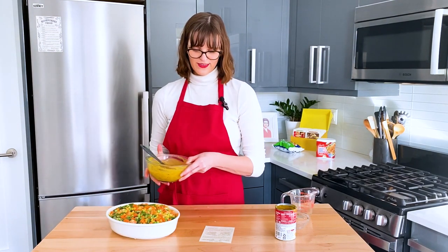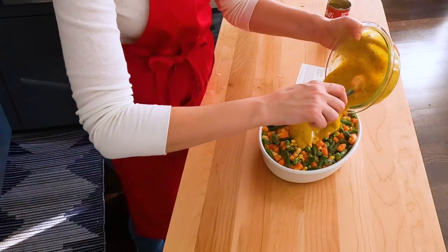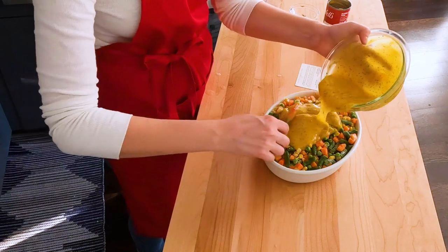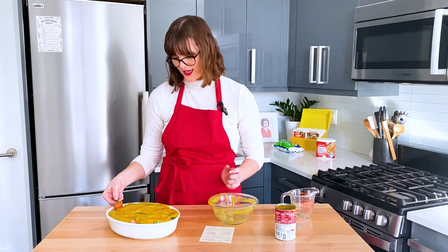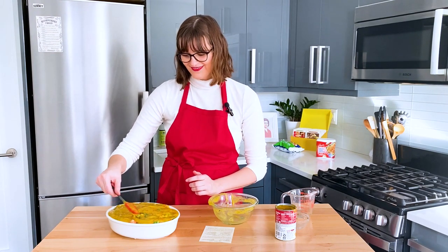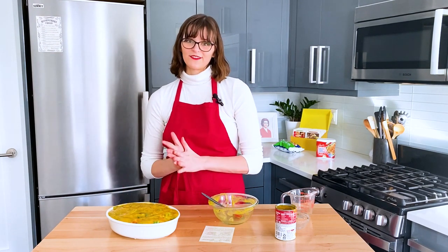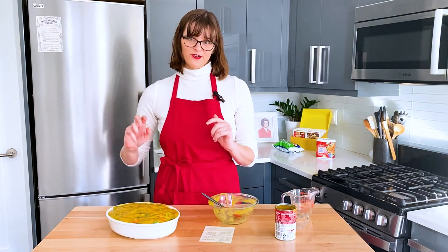Now it says to pour the soup mixture on top. Is my casserole dish too small? Yes. Will this probably get all over the bottom of my oven? Yes. This is going to go in a 375-degree oven for 30 minutes, and then we're going to top it with the French fried onions.